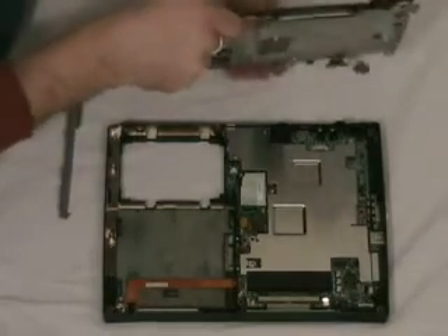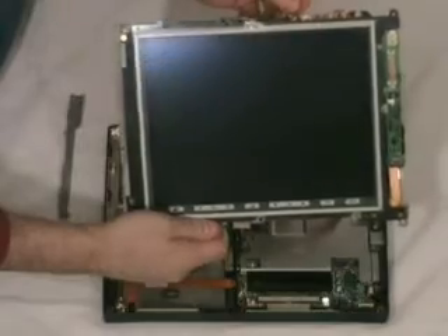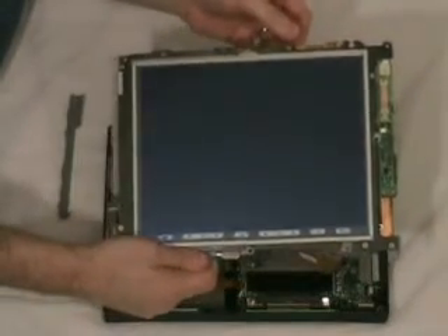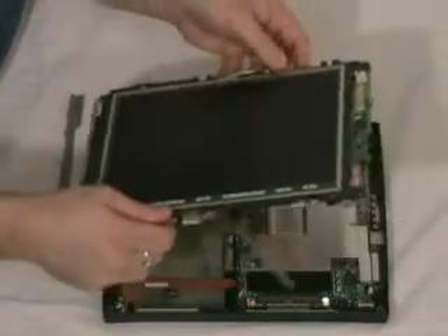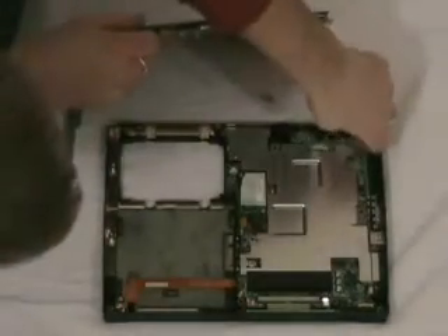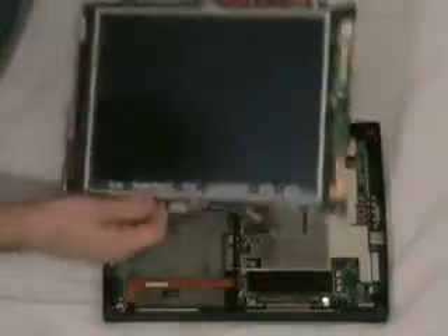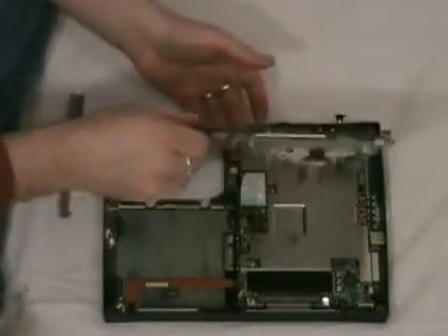Don't forget, up here at the top it's a very delicate ribbon cable. If you damage this, you damage your touchscreen because it feeds the sensor information off the top of the screen. Also, your microphone — you want to try and keep it a little out of the frame because it has a place to fit right up here. So, first things first.